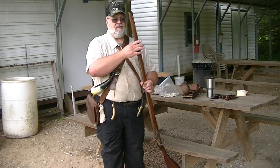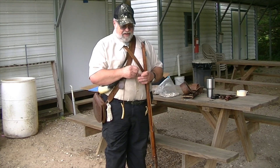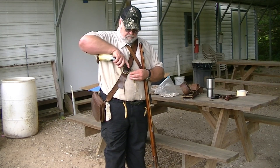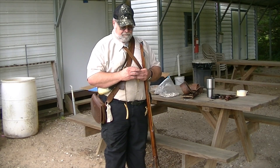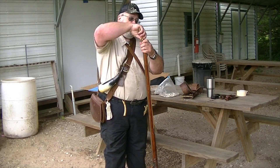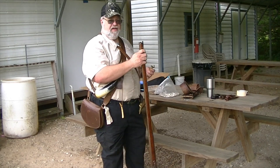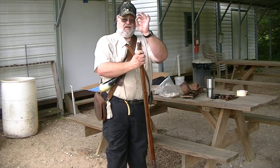Today we're going to pattern, and I'm going to load — get ready to load. I've got my powder measure here set at 60 grams. I'm going to take my powder, pour it in, tap it down. We're going to start at 60. That's the approximate caliber of the bore.